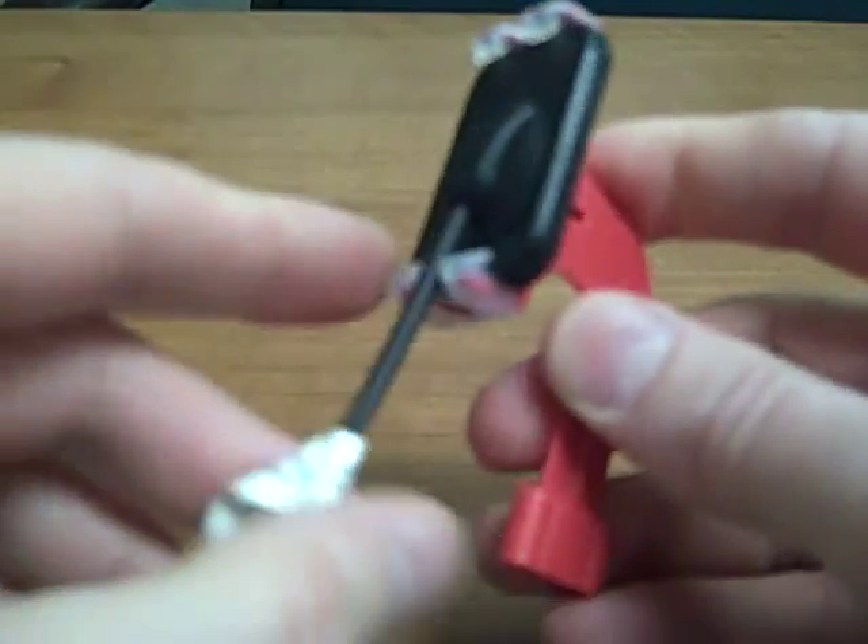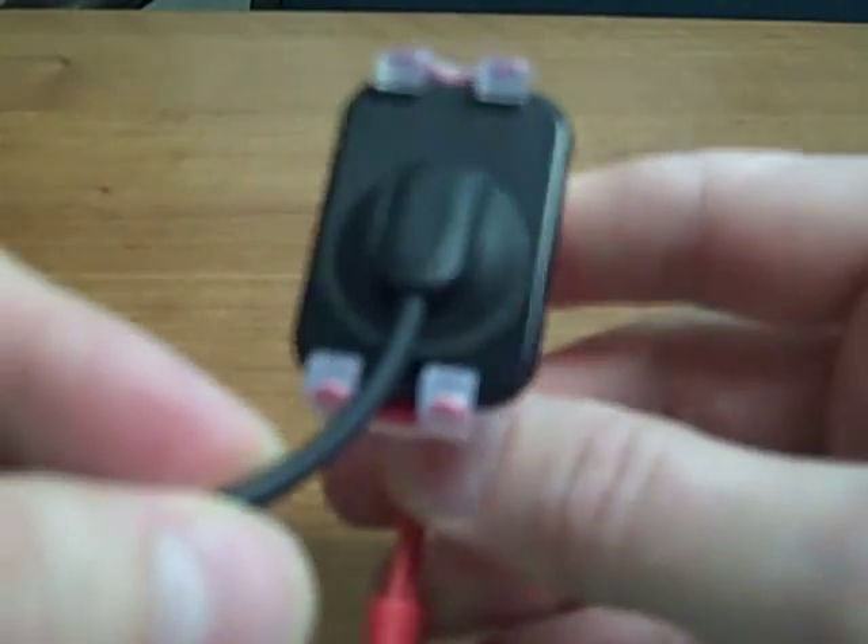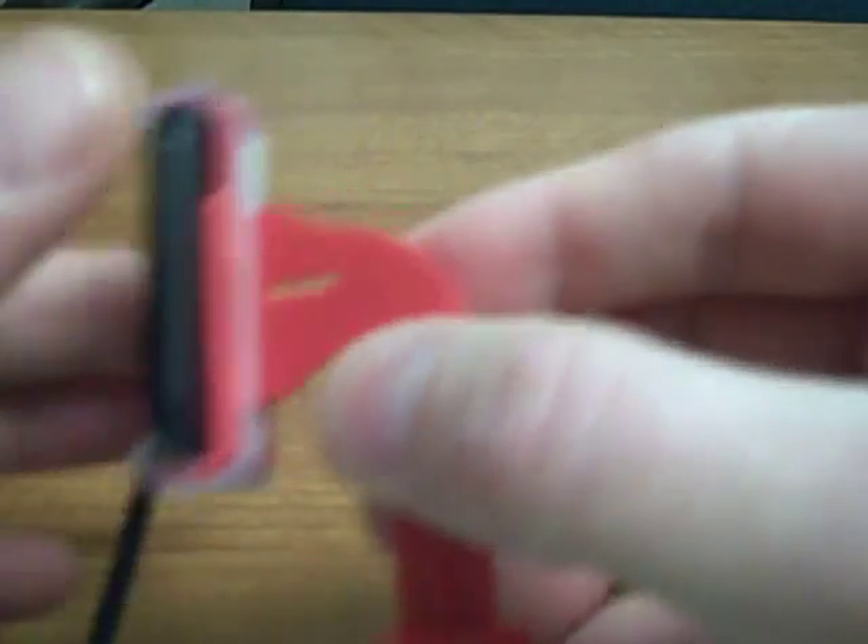One of the nice things about this design is that there is no tension placed around the cord at all. So you can see, you don't have to worry about your cord relief.